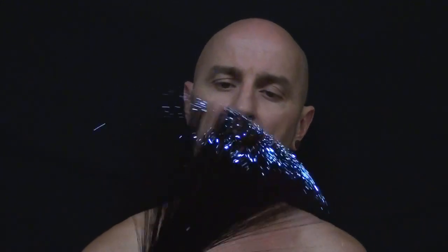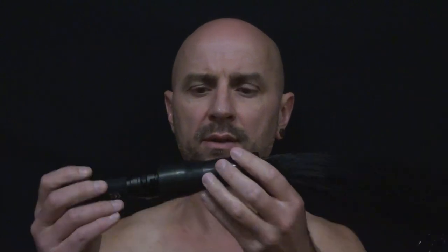Hey everyone, it's me with our glasses. I just want to do a little test and tutorial video. I'll be testing this black fiber optic brush from Light Painting Brushes, connected to the Universal connector and a Nightcore P26 torch.